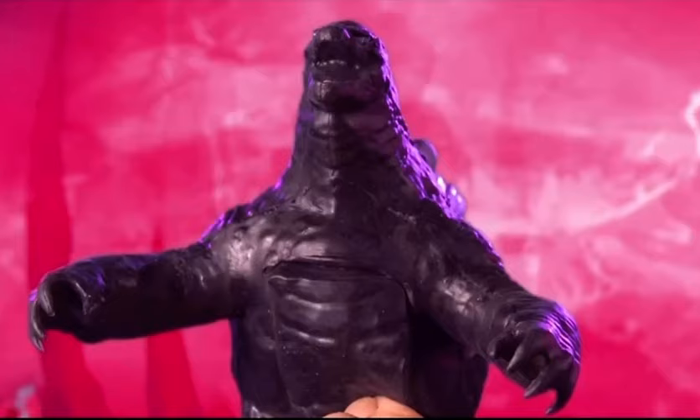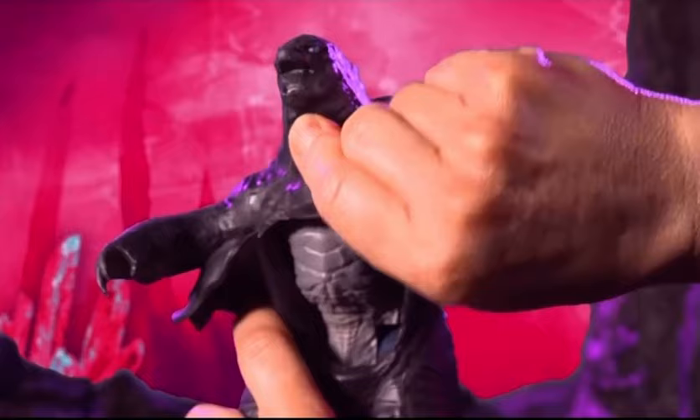Godzilla King of the Monsters has evolved to become more powerful than ever! Transforming Godzilla is easy and fun!